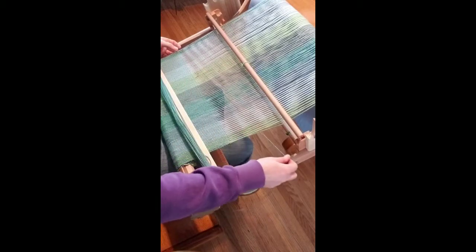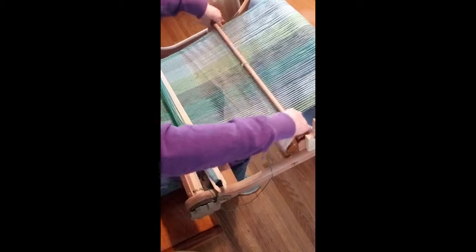Hi, you're watching Hooked with Dominique. I thought I would show you how simple the rigid heddle loom is to operate and the great benefits to be reaped from just doing plain weave. The rigid heddle loom has two positions: there's the up position and the down position, which creates opposite sheds to do a simple plain weave.